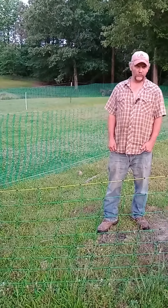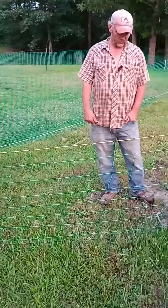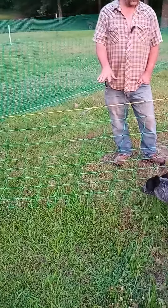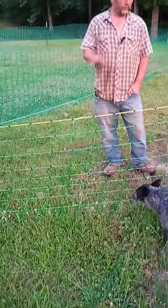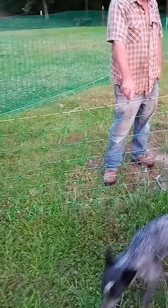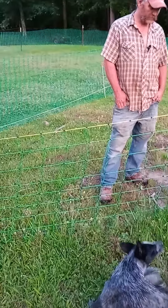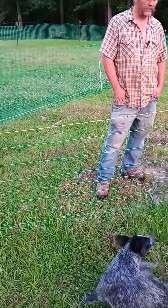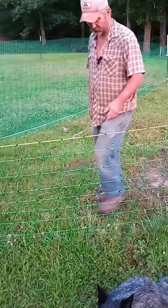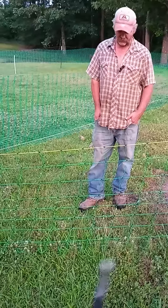Welcome back to Casper Branch Goat Farm. We're in week two, almost three, of using the electric net wire fencing for keeping our goats in. It is working perfect — none of them have gotten out of this fence. It carries plenty of charge from the start to the end, all 328 foot of it. They don't try to jump it. We had one try to go through it and she decided not to, and nobody else has tried.